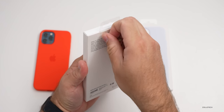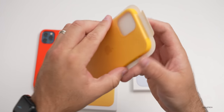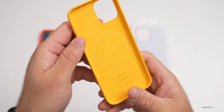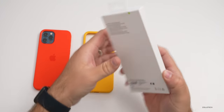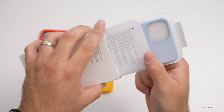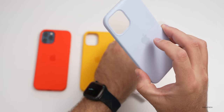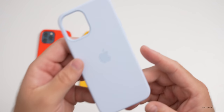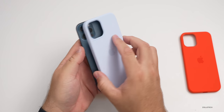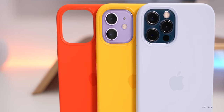Now we'll open up the sunflower case — same paperwork and same wrapping. That's the sunflower case, and then also cloud blue, so we'll open this one up as well. I think I like the cloud blue quite a bit; it's a very light blue. Let's put it on the 12 Pro Max. I think this one's going to match it best since we have a Pacific Blue 12 Pro — this cloud blue goes nicely with it.